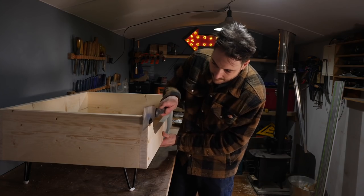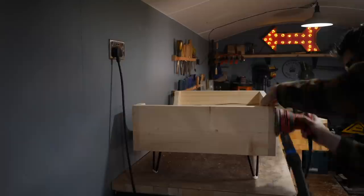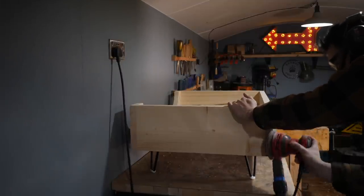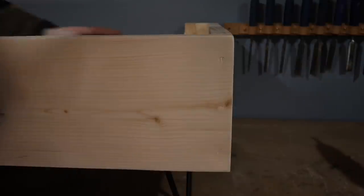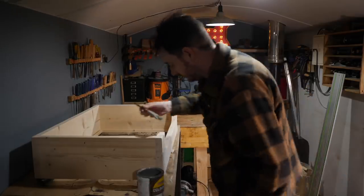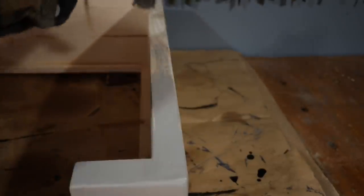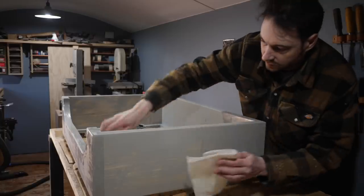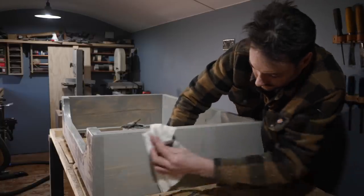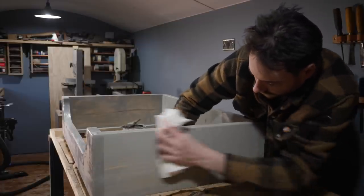With the glue dry on the plugs I can get them trimmed flush with a Japanese saw and then give the whole thing a sand down. To finish it I'm going with some hard wax oil and this is a kind of silvery grey colour. When I've got it all painted I don't wait for it to dry — I get some paper towel and wipe off as much as I can so that the grain will really show through.